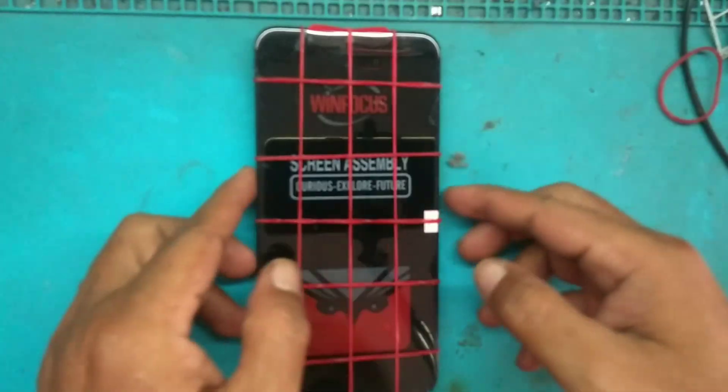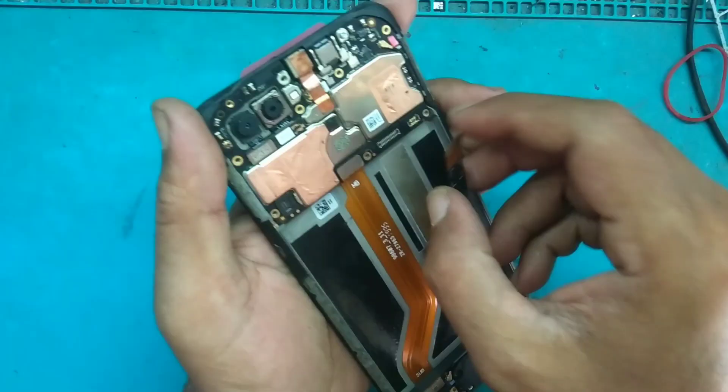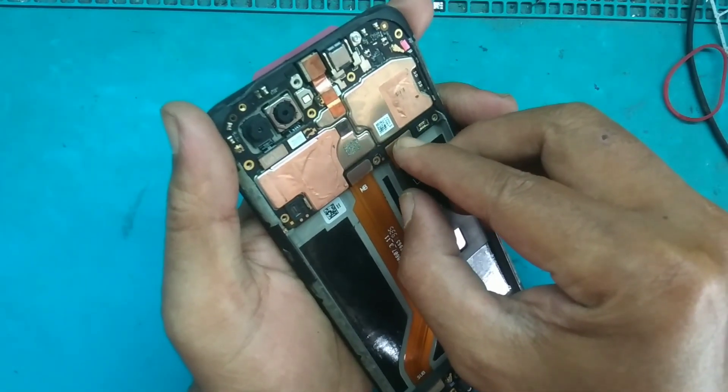Sudah selesai. Sudah kering lemnya — kita telah menunggu 2 jam lebih. Kita lepas kembali karet gelangnya. Kemudian pasang soket fleksibel LCD.